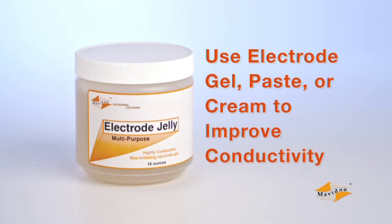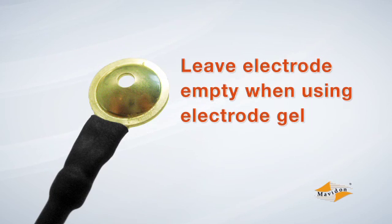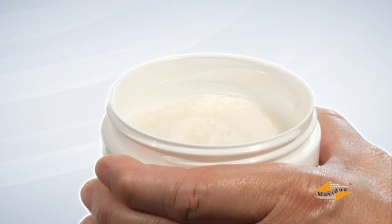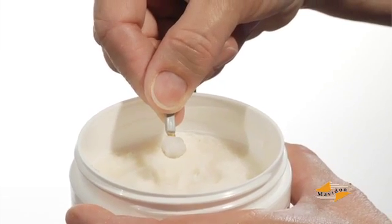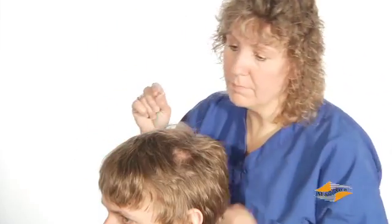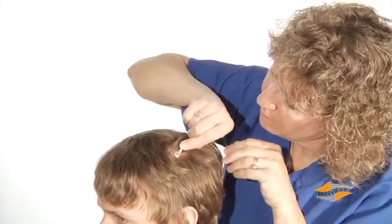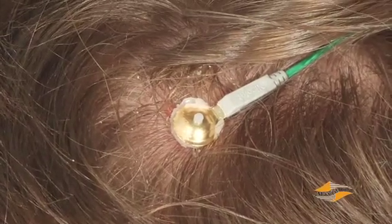Electrode gel is easily replaced throughout the recording without disturbing the electrode and is the better choice for long-term monitoring. The gel is added after the electrodes are in place, so leave them empty as you secure them. Electrode paste and cream do not dry out as quickly, so they are recommended for sleep or ambulatory tests where you will not have access to the electrodes during testing. The material must be in the electrode as it is applied, so dip the electrode into the paste or cream and scoop out enough to fill the cup. Place it on the patient's head and press firmly until some of the paste or cream appears through the hole or at the edges. The paste will keep the electrode in place until you secure it with collodion.